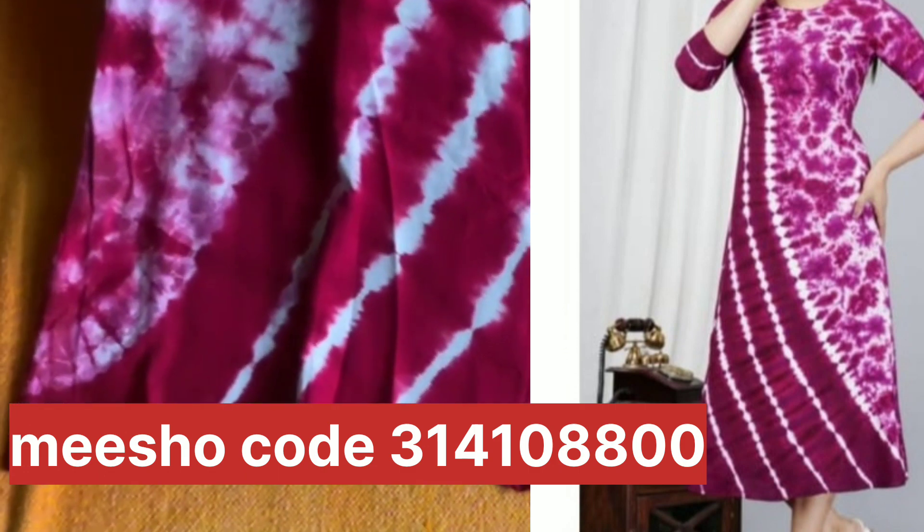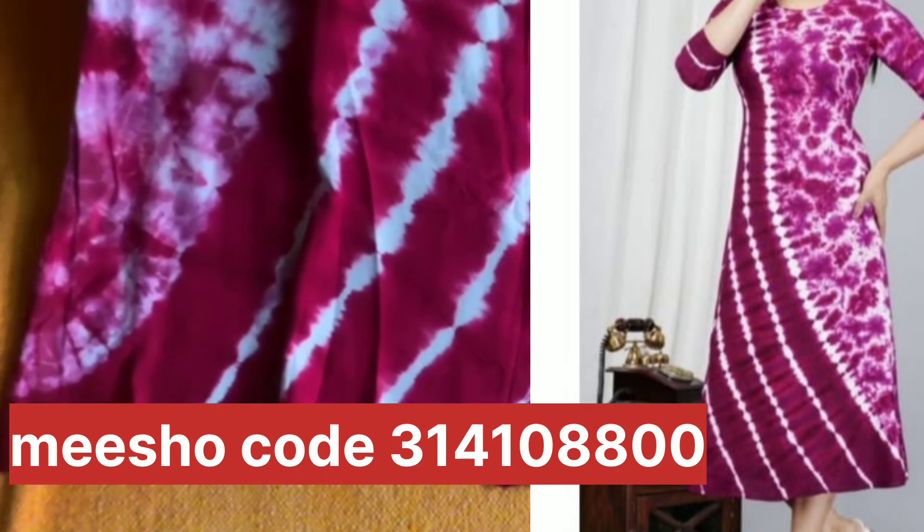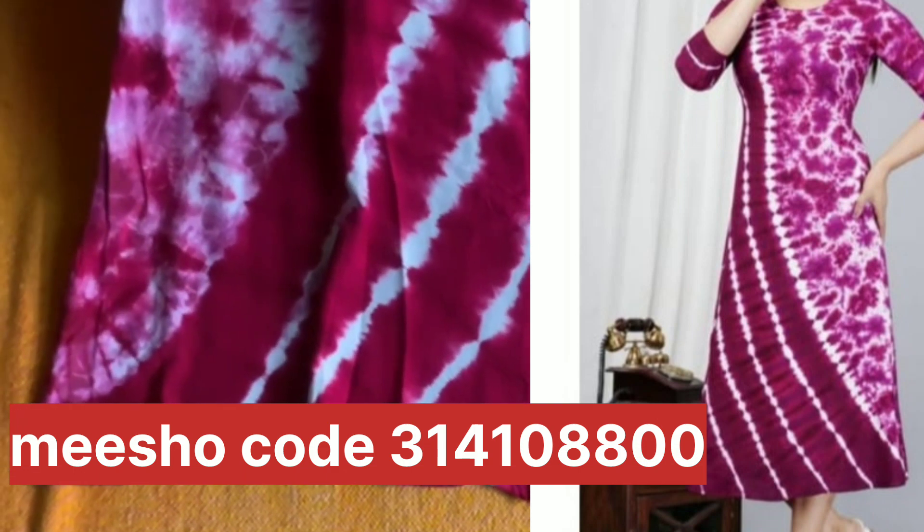I have given the code in the description — check out this video. Thank you all, shopping lovers, for watching this video.